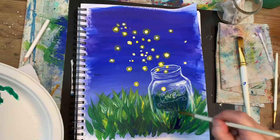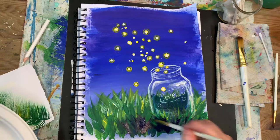To bring in a little bit more depth I am adding some really dark blue grass blades in the very front.